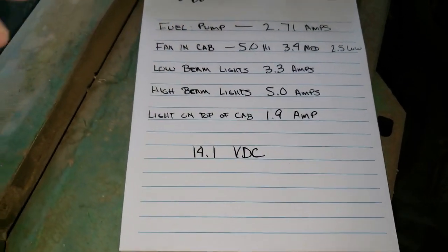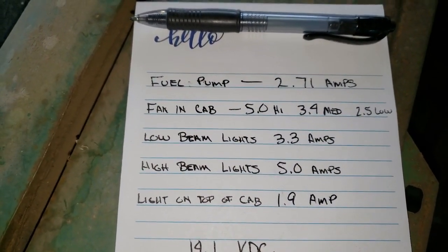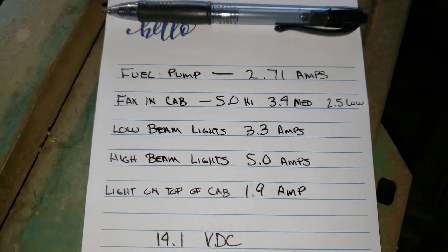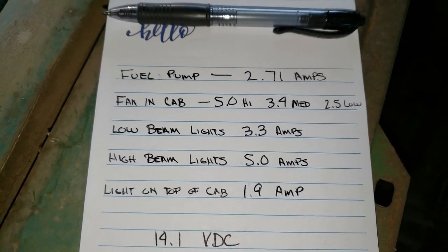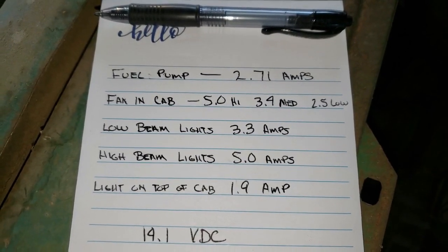So what I did — you can see there I got a fuel pump. And with just the fuel pump running, it's 2.71 amps. And then the fan in the cab's got three settings. On high it was pulling 5 amps, on medium it was pulling 3.4, and on low it was pulling 2.5.